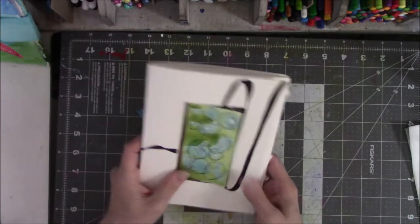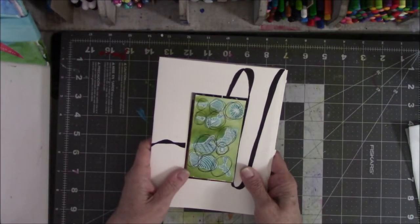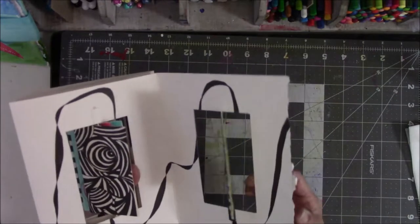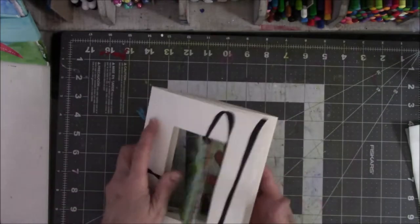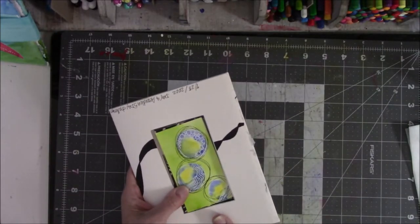I've never made anything like this. It's super easy to make — not rocket science, thank goodness, because I would not be making it. It's a very clever design and I really had a good time making this. All right, so that's number three.